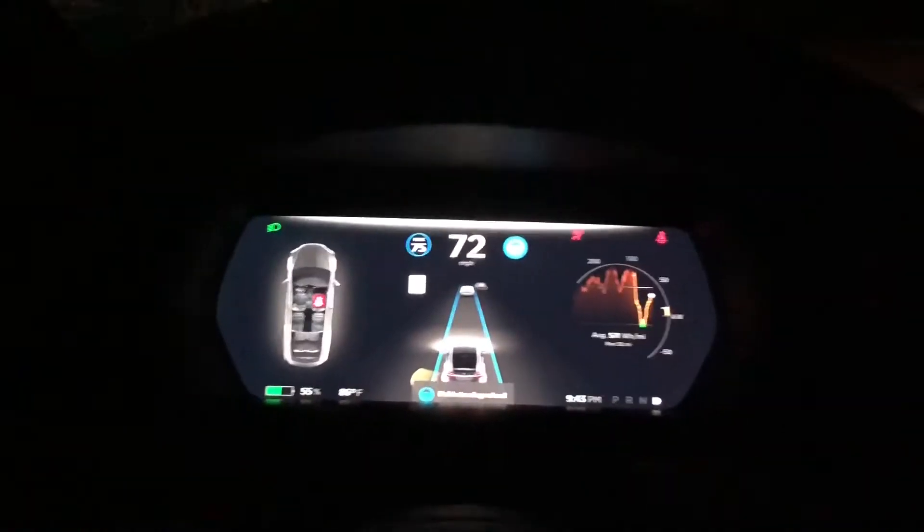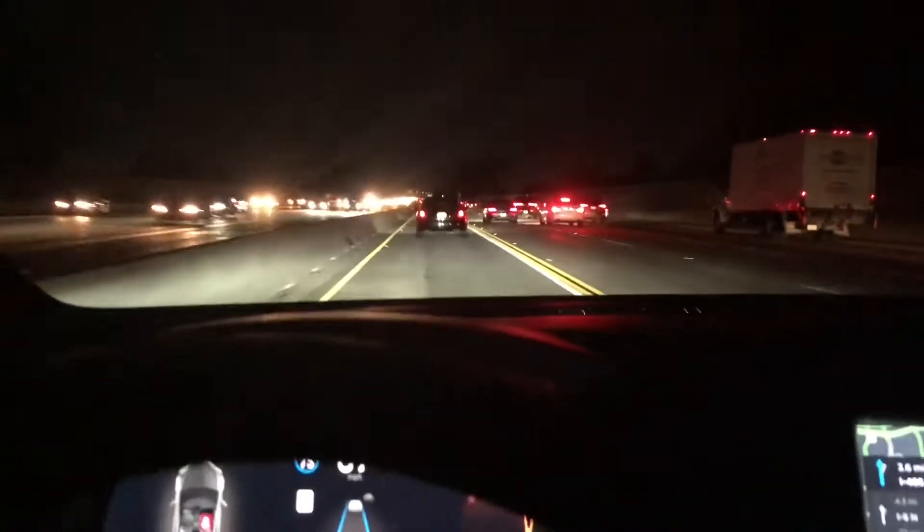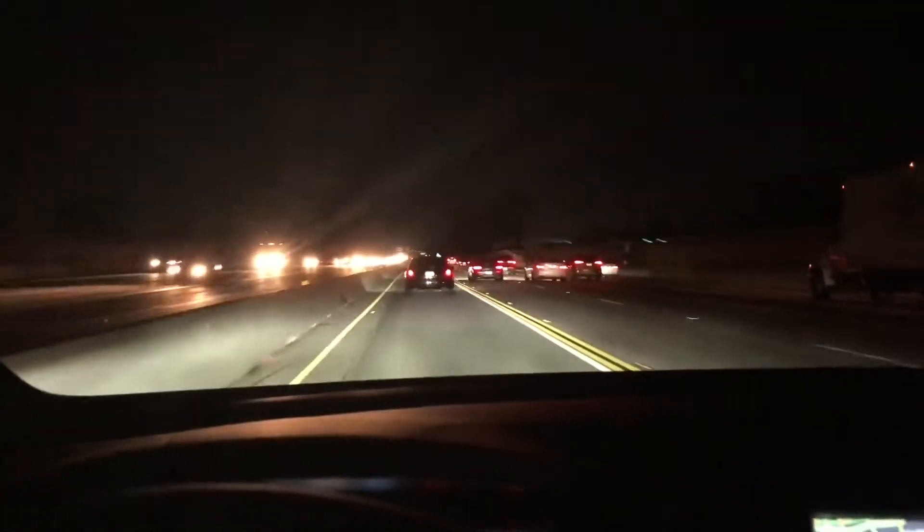It's going to allow me to get the hands on the wheel. So after hands on the wheel for about one minute or more, depending on the situation, it asks you to put your hands on the wheel again.